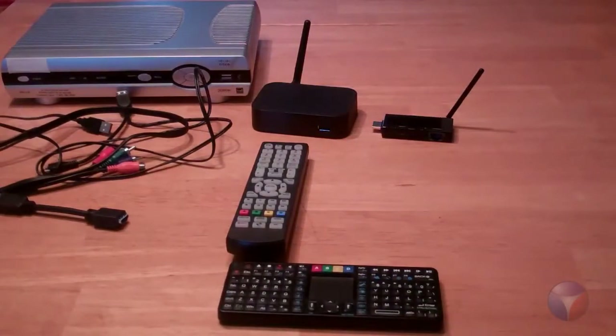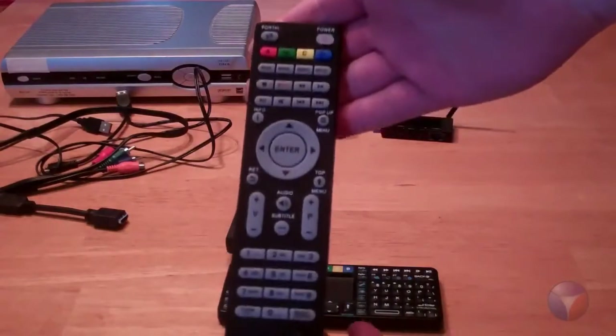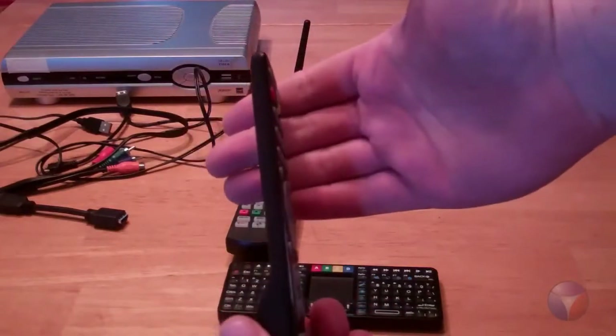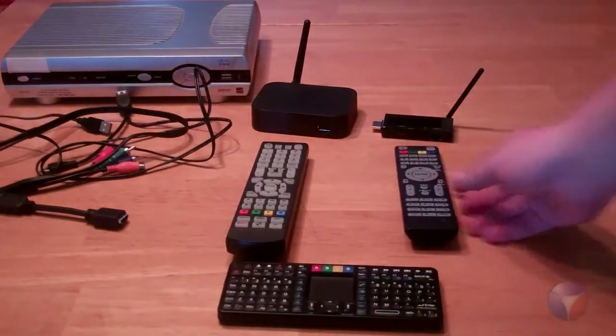And now we have an amazing remote for the URSA. As you can see, it's a beautiful, sleek, modern looking remote. Go ahead and rotate it to show them how thin it is — it's a beautiful remote, ladies and gentlemen. Also keep in mind, the Nucleus Scribe remote works on the URSA as well.